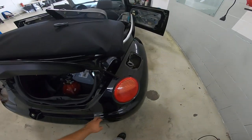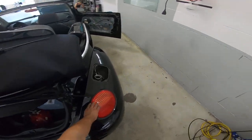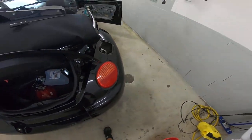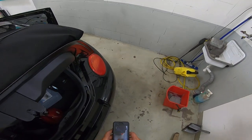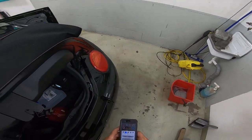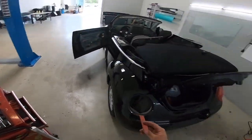Hello everyone, here we have a Volkswagen Beetle from 2005. I will make a video on how to remove the tail light. You'll need no tools — you can do it with your hands or with a plastic removal tool.